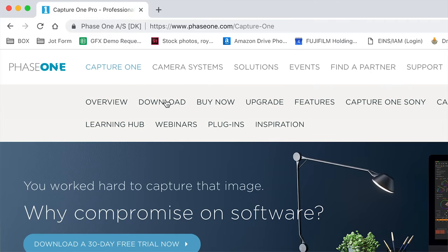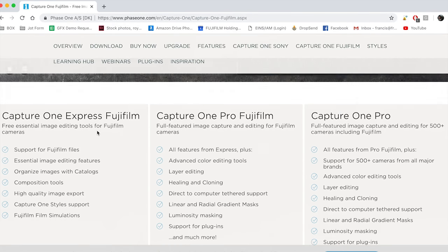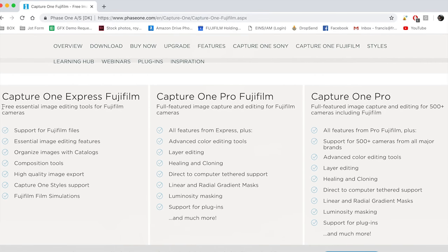Your workflow options for files from the GFX 50R are increasing, including Adobe Lightroom and more recently Capture One, which now fully supports the RAW files from the Fujifilm GFX lineup. There's even a free version available: Capture One Express Fujifilm. Thanks for watching — if you have any questions, feel free to leave them in the comments below. We respond to all relevant questions. Feel free to subscribe to our YouTube channel, and look for us on Twitter at FujiGuys, as well as Facebook and Instagram. Until next time, I'm Gord of the FujiGuys.